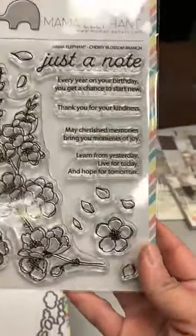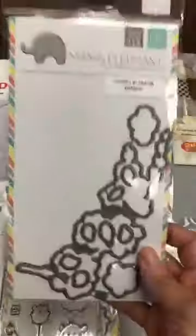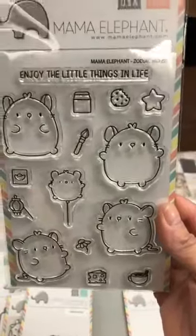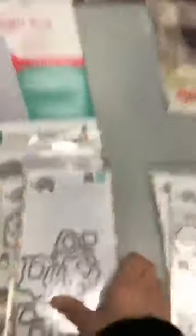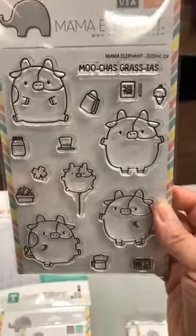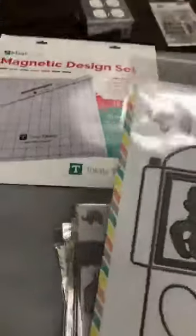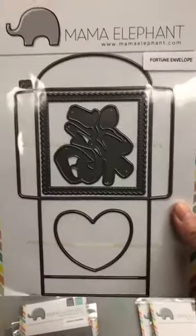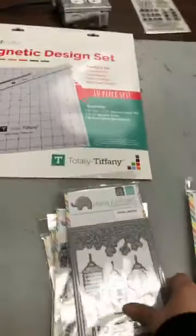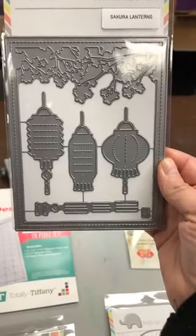This one is called Just a Note — Cherry Blossom Branch, Just a Note. Then we have the die. Ça s'appelle Zodiac Mouse. Et encore, on a le matrice. This one is Zodiac Ox — on a le matrice aussi. This one here is the Fortune Envelope. This one is Sakura Lanterns — I bet this is beautiful. This one here: Snow Globe Biddies.